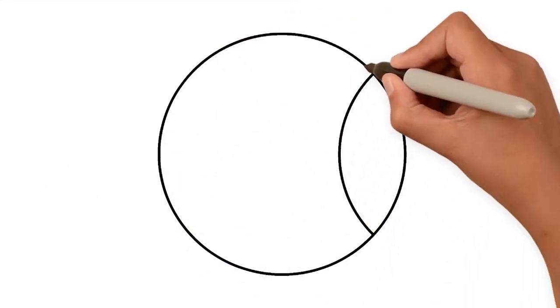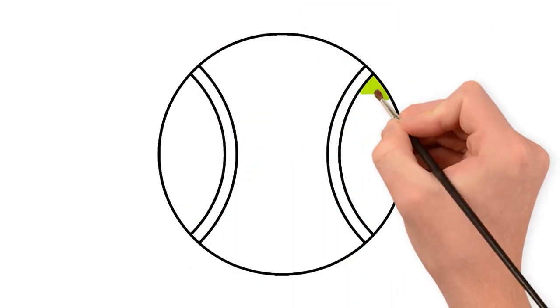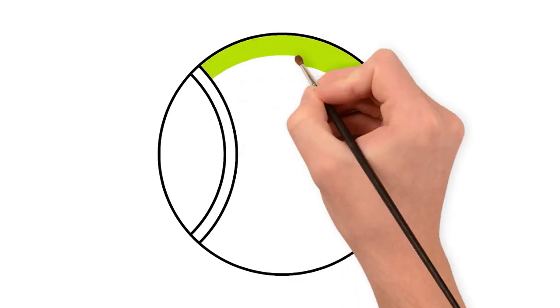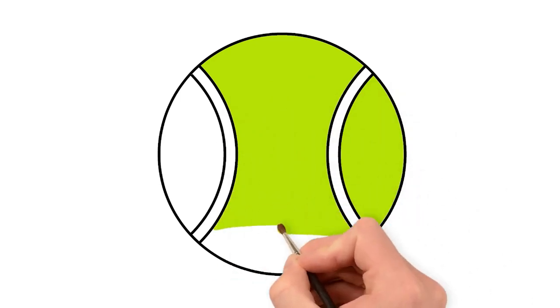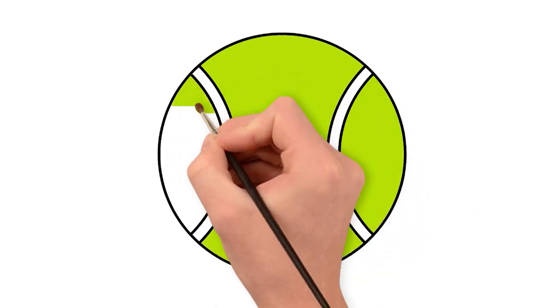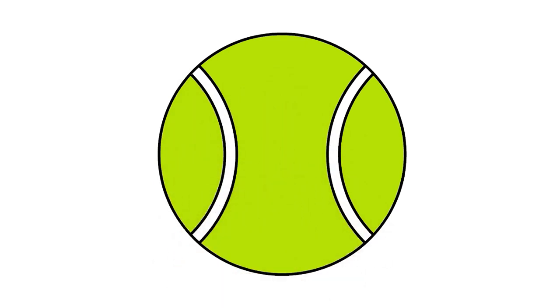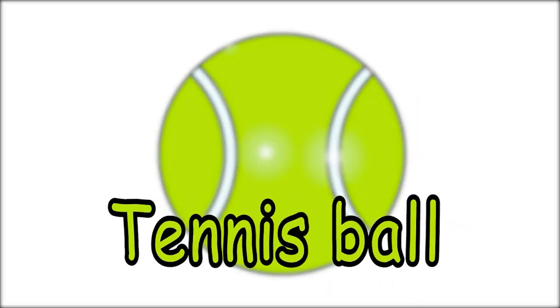Draw a circle. Two semi-circles with it. Let's paint with fluorescent green and a light grey. Our tennis ball looks great!